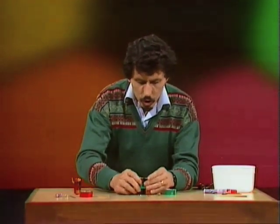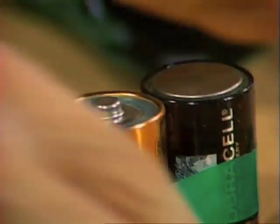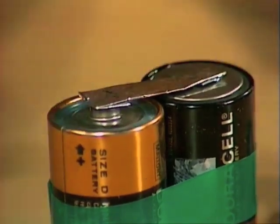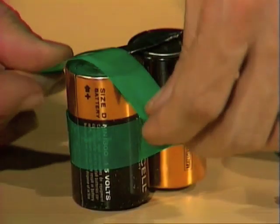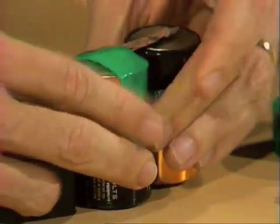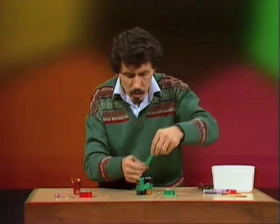Now the piece of aluminium foil goes across between the two batteries — you'll notice that one of them is upside down, so it makes contact from one cell to the other. Here we need two more pieces of sticky tape, one to go over in this position, once again as tight as you can to make good contact between the aluminium foil and the battery itself. And the same thing with the other one.